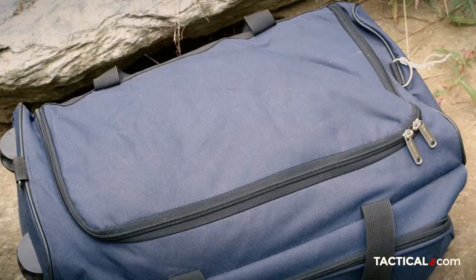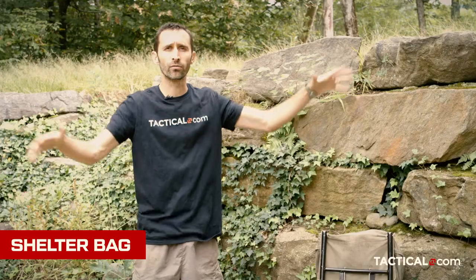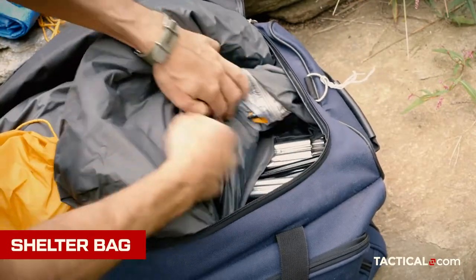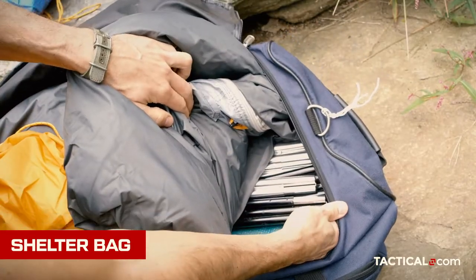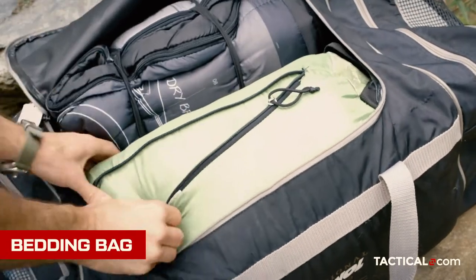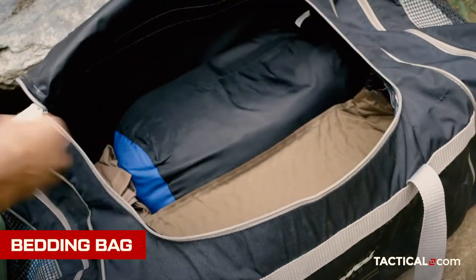I put my tent and stuff like that in the shelter bag, which also includes some tarps I can use to spread out over areas. Whenever I go camping it always seems like it's raining, so it's nice to have your tent but also a tarped-off area where you can do some cooking and eating and not be cooped up in the tent even if it's just drizzling. I also have a bedding bag with things like sleeping bags, sleeping pads, blankets, and sheets — obviously a very light but very bulky bag.